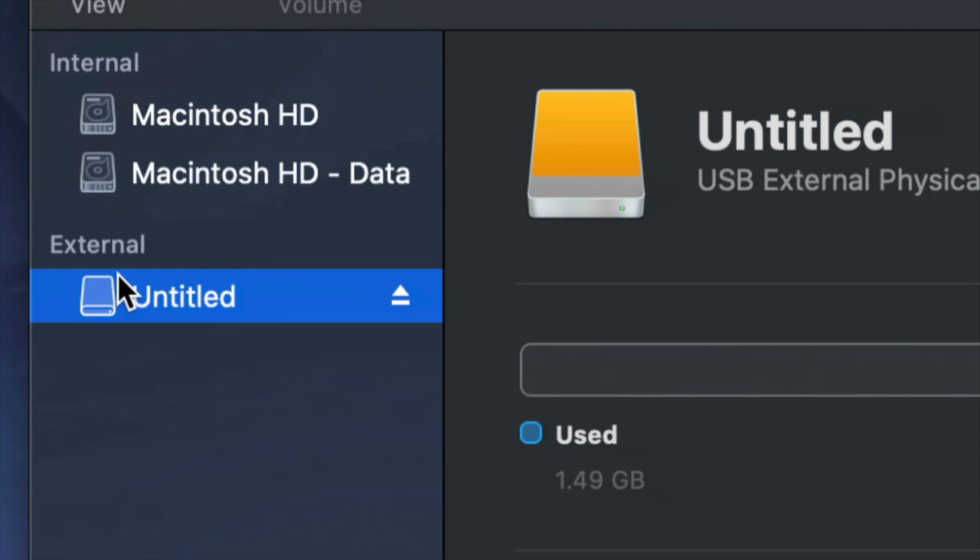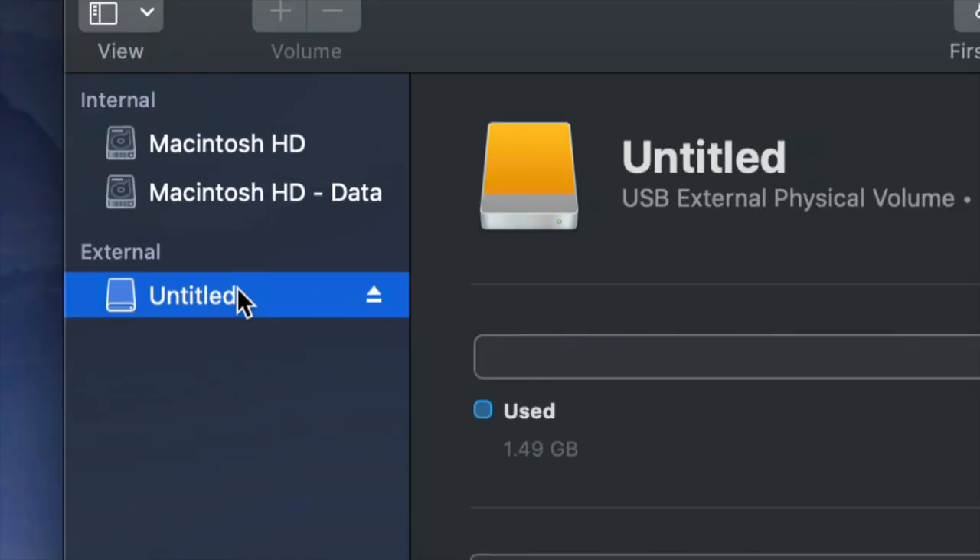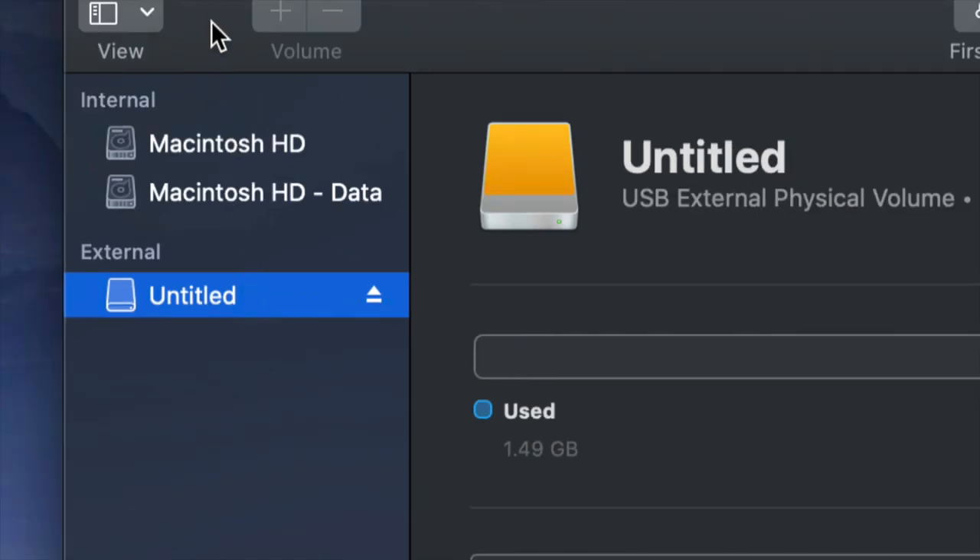Right now we're working with your external hard drive down here. It doesn't really matter what brand you guys have — Seagate, WD, they're just brands. The programs that come built into the external hard drive are usually not good and create problems down the road, so I always suggest just formatting, which means deleting everything from the external hard drive.